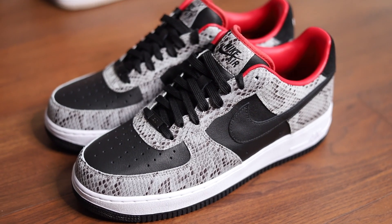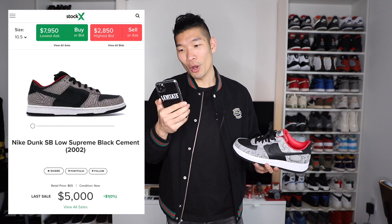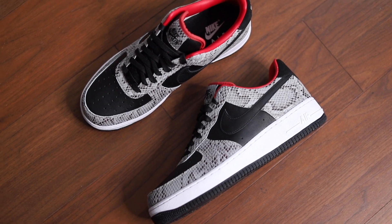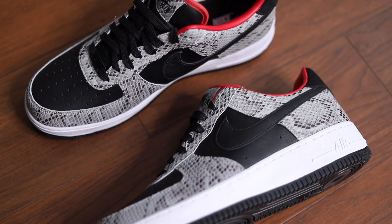Checking on StockX right now, the original Supreme black cement Dunks came out in 2002 — wow, that's a long time ago. If you want to get a pair in a size 10 and a half, it's almost $5,000. This is definitely a pair that's really out of my price range, but I love the design and color blocking. So it's cool to be able to recreate that design in a pair like this Nike Air Force One, which is also a really classic silhouette, for $130.